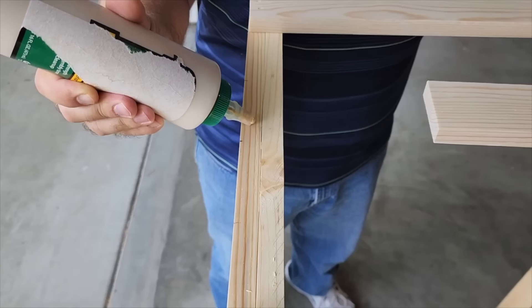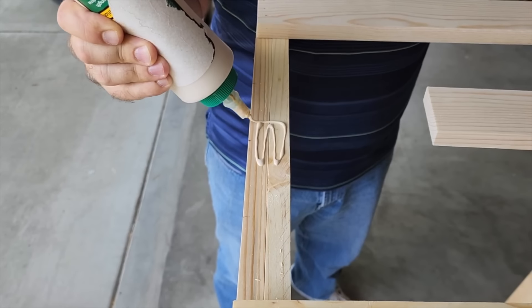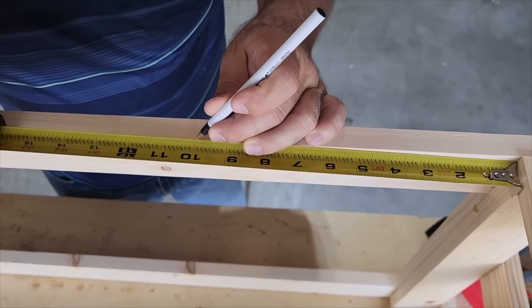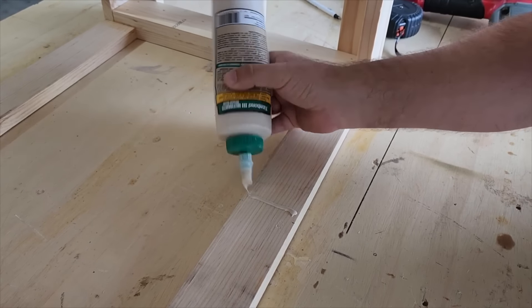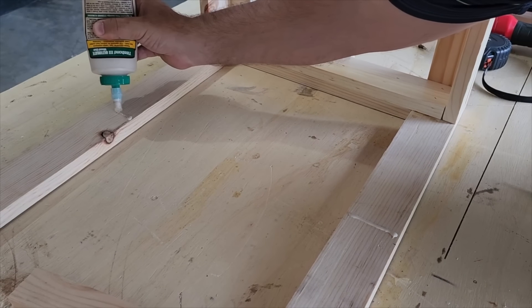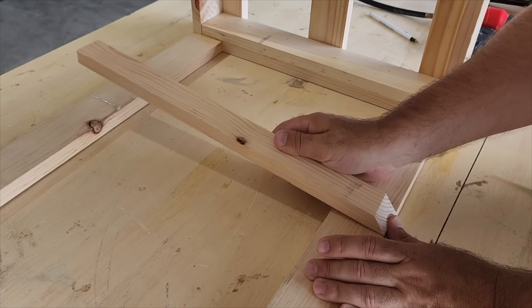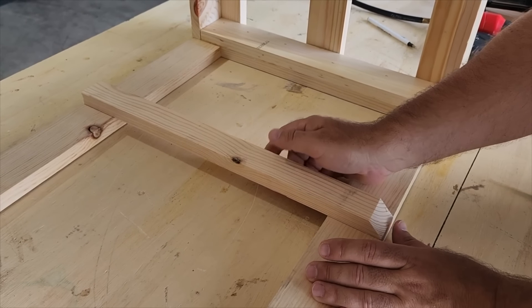Using one-by-threes on the top, I'm gonna do five of these with glue. Now it's time to build the racks and sliders that the baskets go on. I'm gonna put some glue down along the sides as I measure it out for three baskets, all equal sizes up and down. This part uses a one-by-two, placed with glue and brad nails to hold it in place.